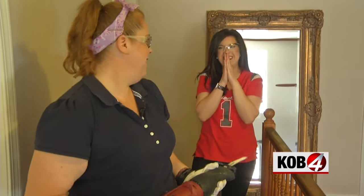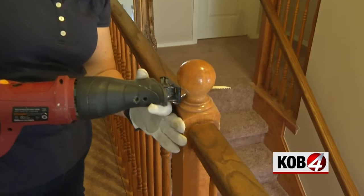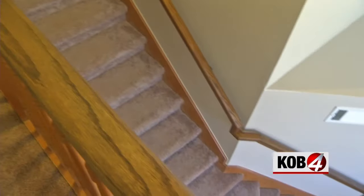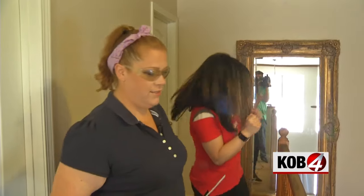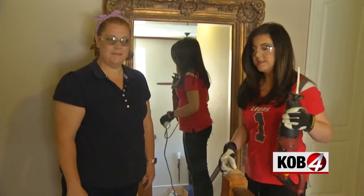I'm so scared for you. You're scared for me? Yeah, that's what I like to hear. And heads will roll! She did it! All right, that's it for the Sawzall — on to the next step.